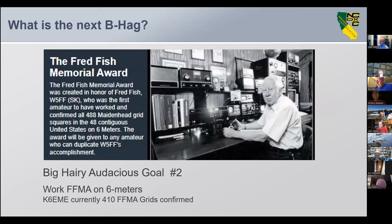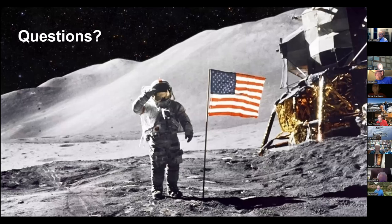So what's the next BHAG for me? Big Hairy Audacious Goal number two is going to be the Fred Fish Memorial Award, and I'm sitting at 410 right now. That's the end of my talk — questions?